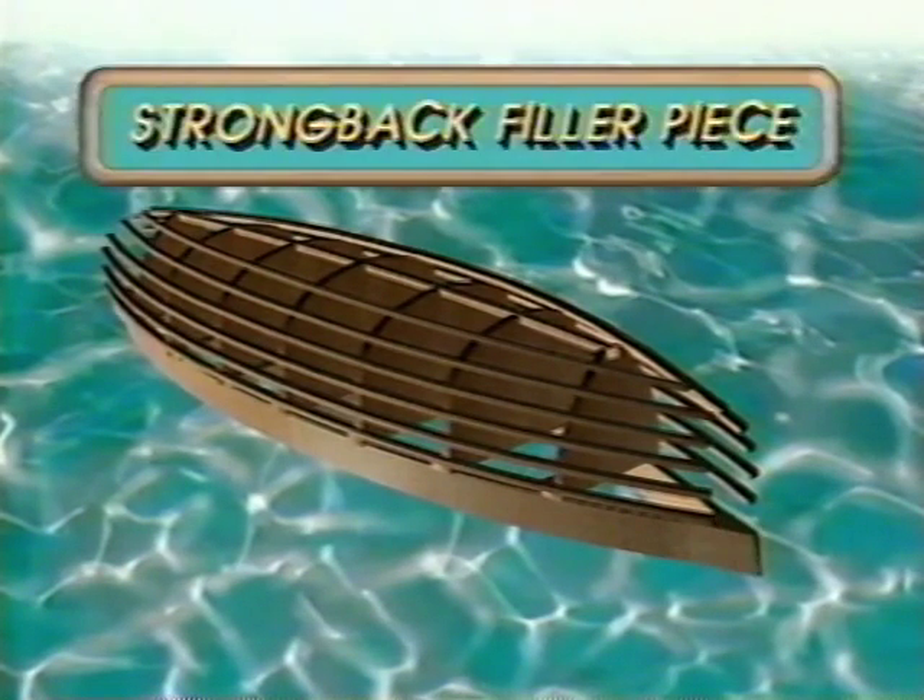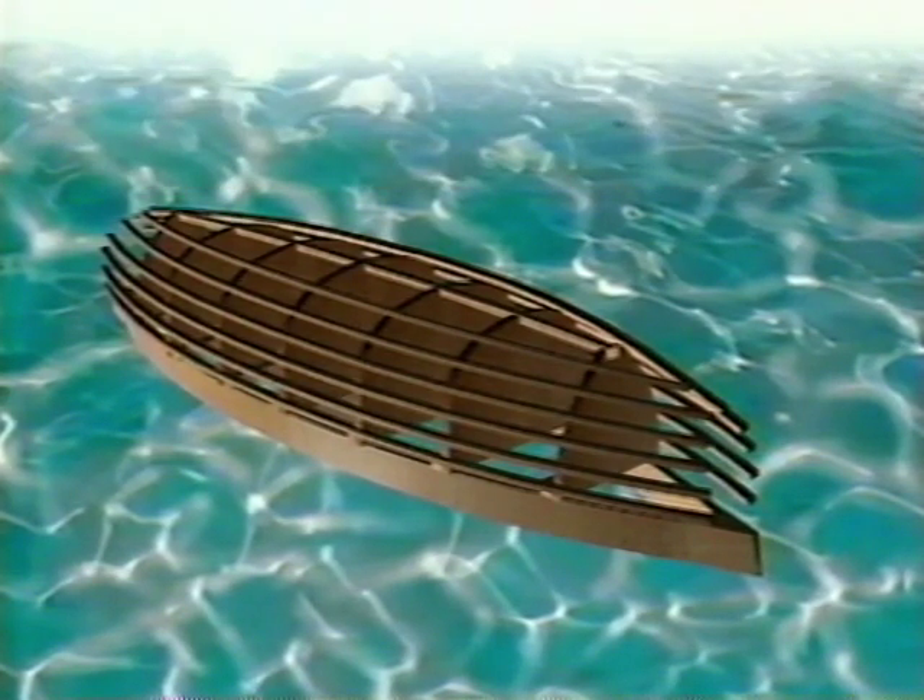Lastly, we have a piece that attaches to the forward and after ends of the strong back. I call this the strong back filler piece. It's a piece of one-inch stock that has an angle cut on it — the same angle that the stem comes off the keelson.